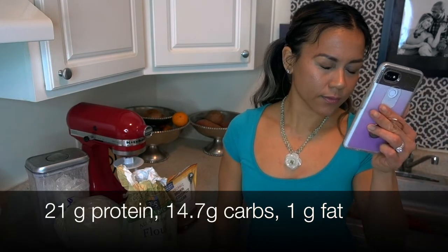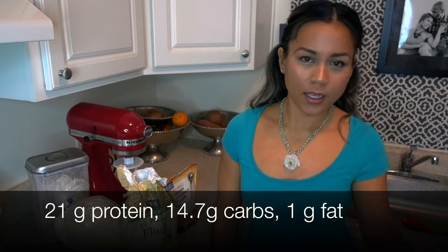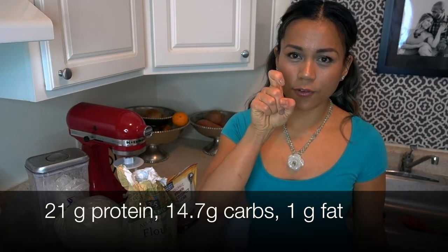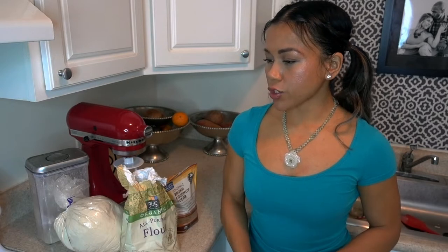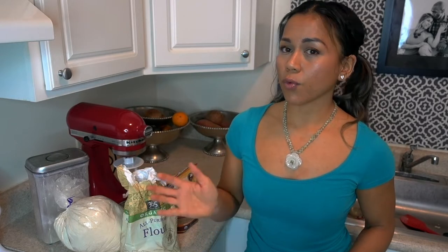I do have coaching packages available in the description box if you want. So that being said, let's get back to the recipe. This entire recipe makes 10 servings. Each serving has 21 grams of protein, 14.7 grams of carbs, and 1 gram of fat. I'm going to tell you the measurements of the ingredients, we're going to put it all together, and let's take it from there.